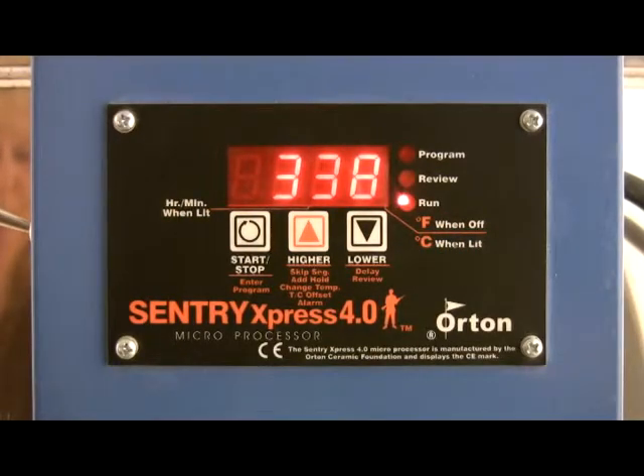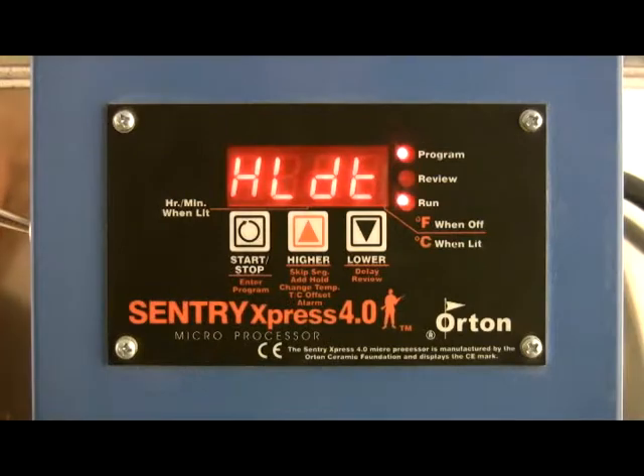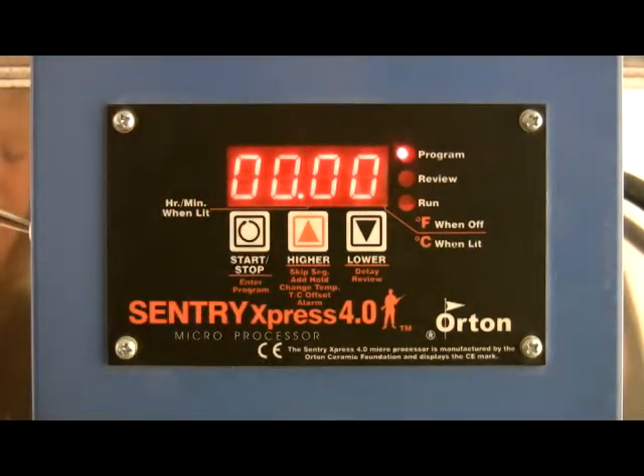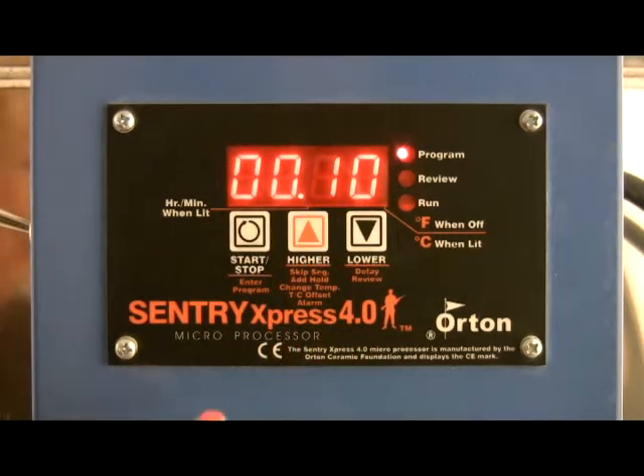The next feature will be add hold time. During a ramp hold firing, press the up arrow repeatedly until HLDT or hold time appears. Press start. Each time you press the up arrow key, the hold time for the current segment will increase by 5 minutes. Press start.